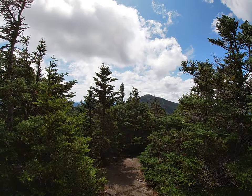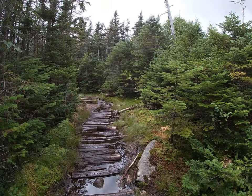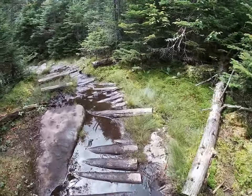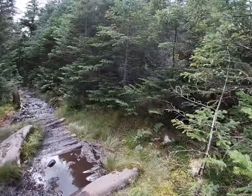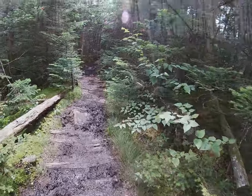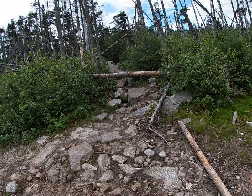We'll get some lunch up here. There's Whiteface over there — that's our next one. We'll go way down in between these two and then back up. So far so good, headed up Whiteface now. It's another muddy, mucky mess of a trail, but this one's got more rocks along the way to step on and negotiate through all the mud. Getting higher it's drying out a bit.